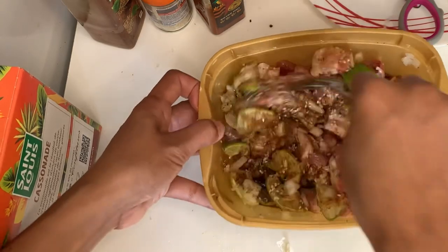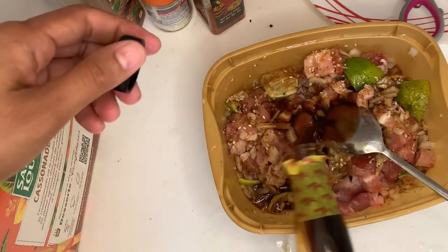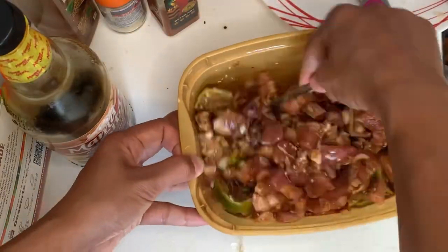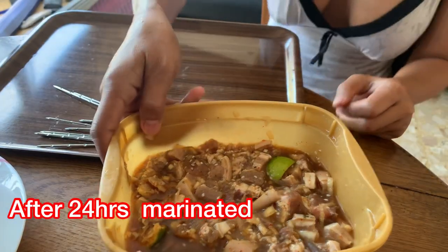Now we are going to mix this so it will be incorporated and marinated evenly. I'll add a little bit more Mamacitas because it's not enough marinate sauce. After I mix this, I'm going to refrigerate it for 24 hours. Usually if you have two days, it will be even better.